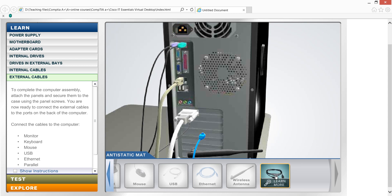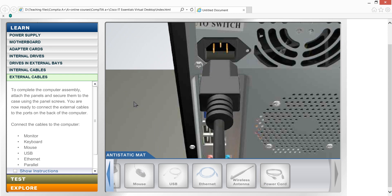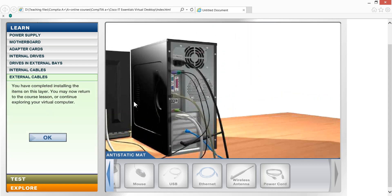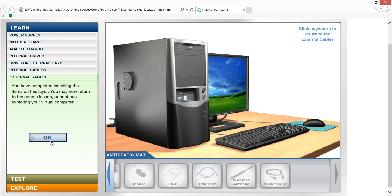Now you can press the power key. The power key will be pressed — the power key will turn on the computer. Now you can see the power key working.